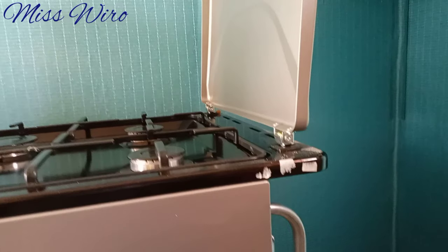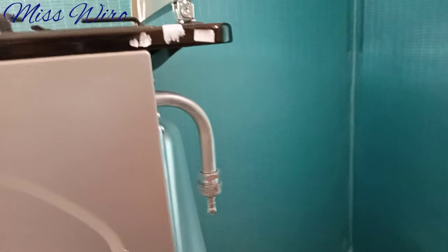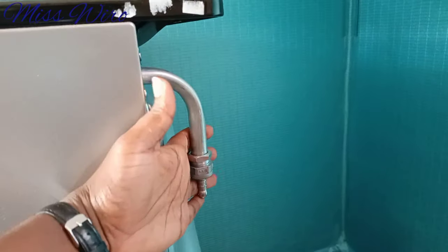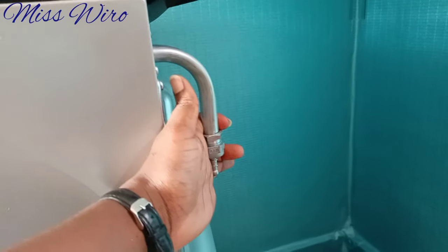If you're new, kindly subscribe down below so that I'll notify you when I upload a new video. At the back we have this part here — this is the place where we'll connect our pipe to let in gas from our gas cylinder.